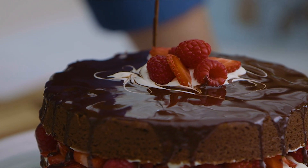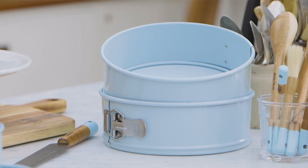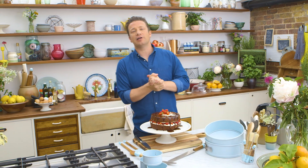So there you go guys, that's my chocolate surprise cake. You're gonna love it, I hope you enjoyed it. Don't forget to check out my gorgeous baking range — really nice stuff that looks beautiful in the kitchen. If you want to check out the recipe then simply look it up online.